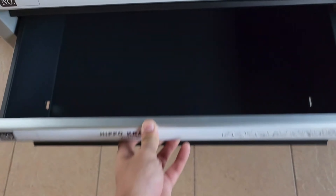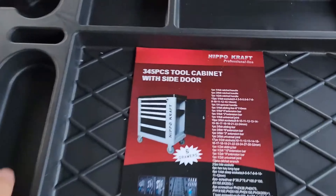Dan yang ni kosong, dan juga bawah ni kosong. Ni barang-barang yang ada dalam kabinet ni.